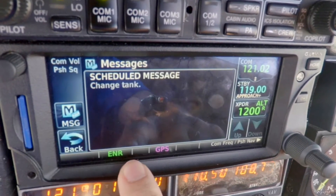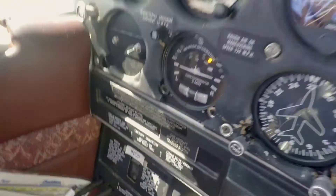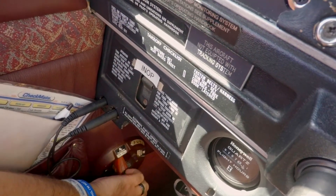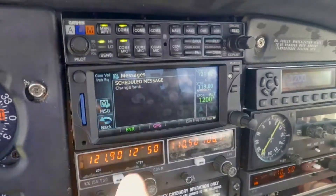We have a message here — a little bonus — saying it's time to switch tanks. So here's how we switch tanks: fuel pump on, and down here by our leg we have our fuel tank selector. Go to the left tank, come back over here, turn the fuel pump off, and then cancel that message.